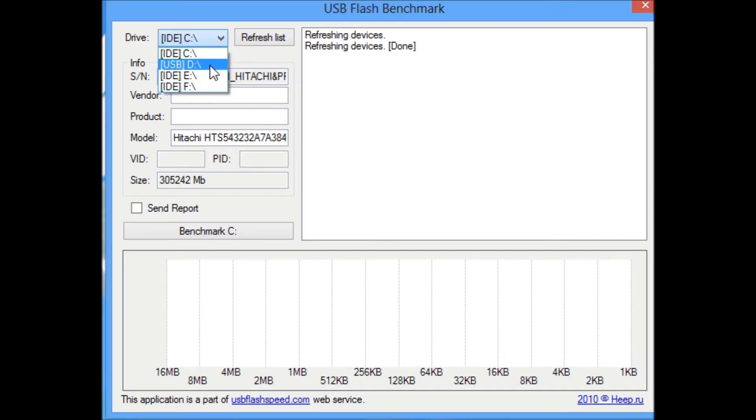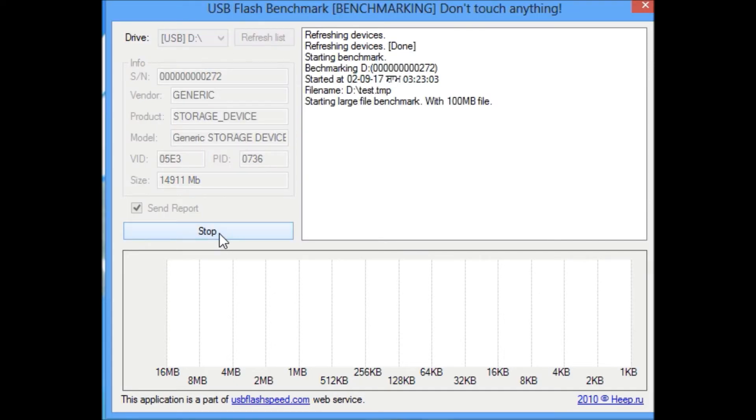We'll begin with the speed test using USB. By the way, this tool is called USB Flash Benchmark — I will put the link in the description. It works by transferring a 100 MB file and measuring the average speed. I'm going to fast forward through the test.